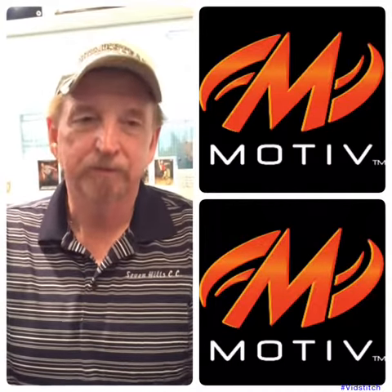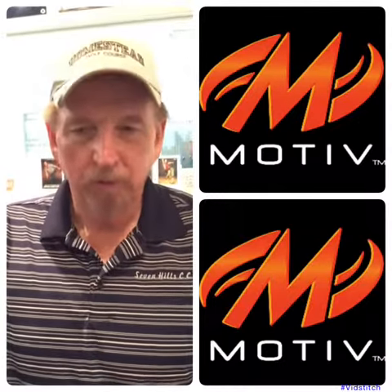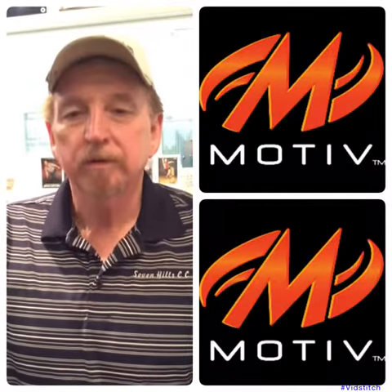One of the best tips I have for you today is go to your pro shop. Have your local pro watch you bowl a little bit so they can see your ball speed, your rev rate, and get your access point.